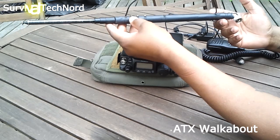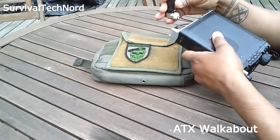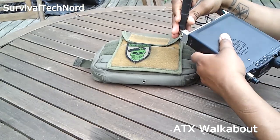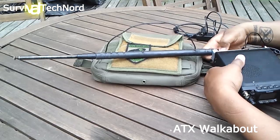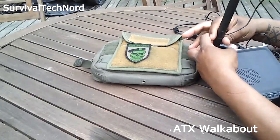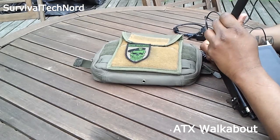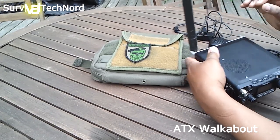It's an 80m through 2m portable antenna — quite nice as a compromise. Many people don't like it, but that's their opinion. I think it's a brilliant compromise antenna if you know its limitations as well as its strengths and weaknesses.